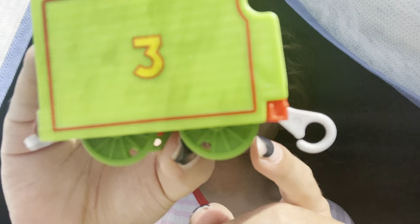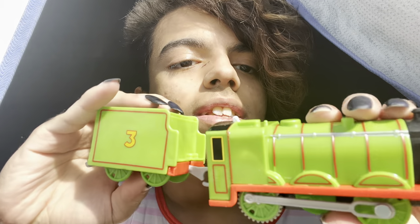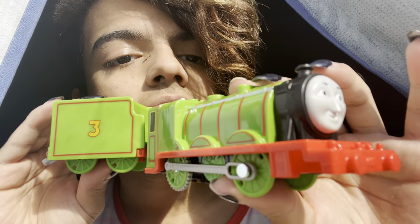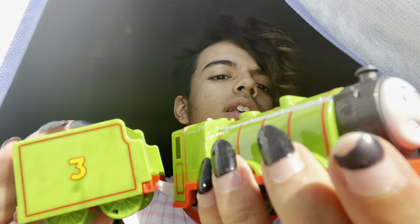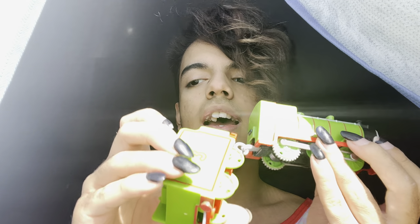This is definitely still the Trackmaster 2 variant because they don't have the spokes on the wheels. That means this Henry isn't even updated — this is like the original Henry that they released way back when they first teased the Trackmaster 2 engines. So that's kind of crazy. That means this Henry and Winston pack is supposed to be like a pushing-out-stock situation.